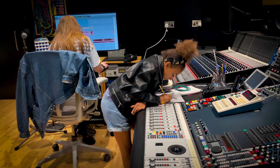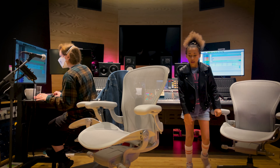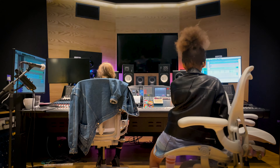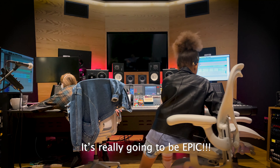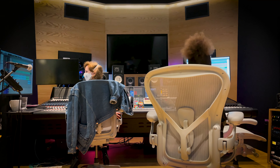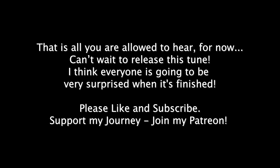Can I hear it, please? Yeah, the whole thing? Yeah, she had the whole thing. So here it is from the top.